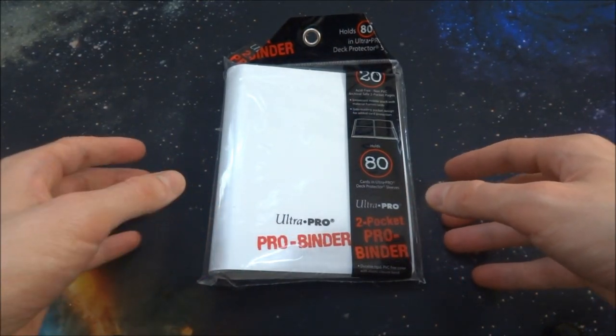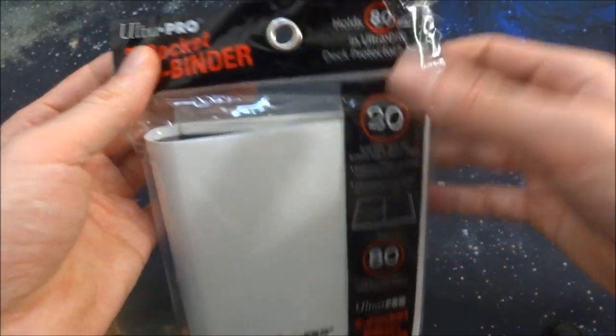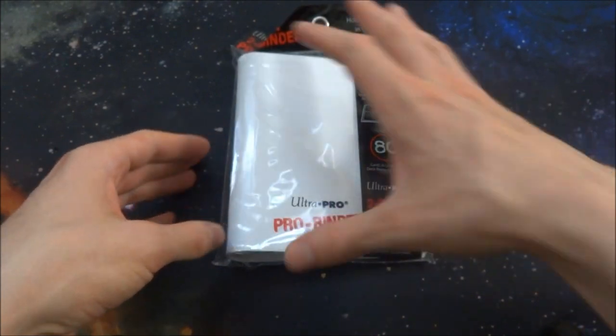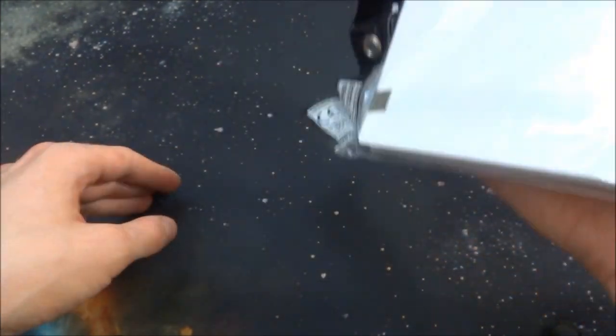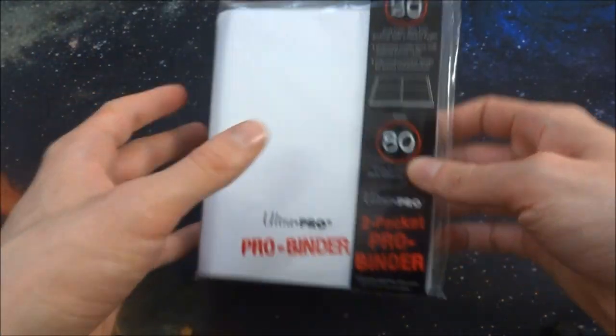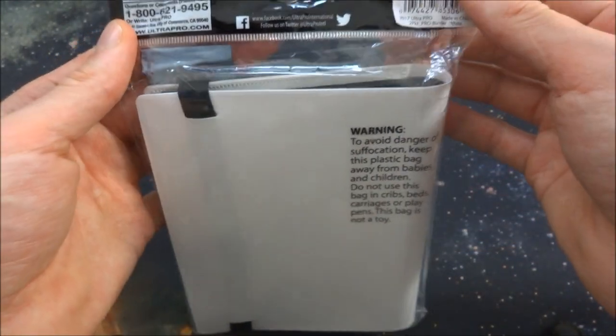Hope everyone's doing wonderful today. Today what I got in store is opening up, checking out, and giving my first little opinion and review of this Ultra Pro two pocket pro binder. This is the smallest little binder that I've ever seen — smaller than the size of my hand. I can pick it up with one hand. I thought it'd be perfect because I wanted a small little binder to hold some cards in a secure place. I thought this would be the perfect thing.